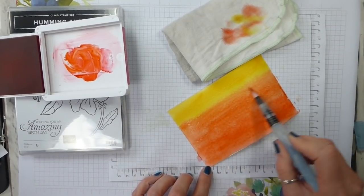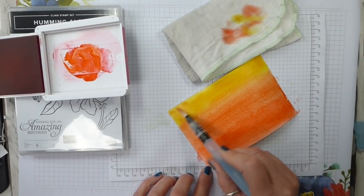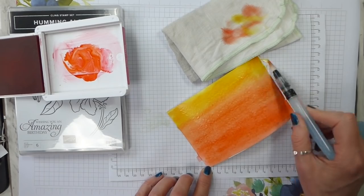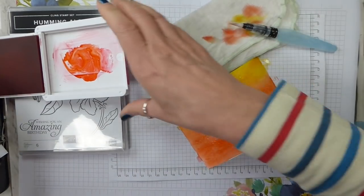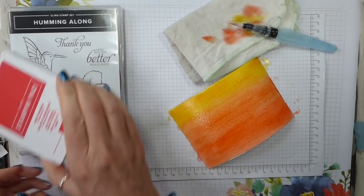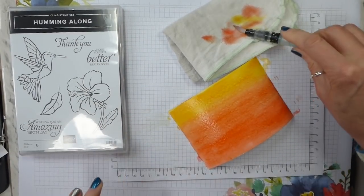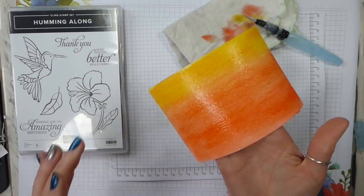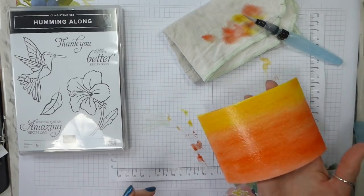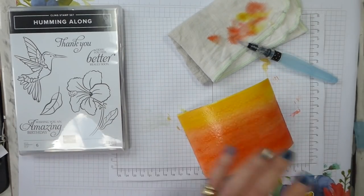You don't want to go onto dry paper if you can help it because that will give you a line. Then if we pop our last colour on — I love this Poppy Parade for a sunset, it's perfect. I just want to dry that a bit so I can get some more intense ink colour, and then just make sure it's all blended. You can go all the way down and blend it all in because the whole idea is that it is graduated. It doesn't matter if it's a bit blotchy — that's kind of fine. And that is your background, but it does need to dry. It's nice and curly now, but it will flatten as it dries.